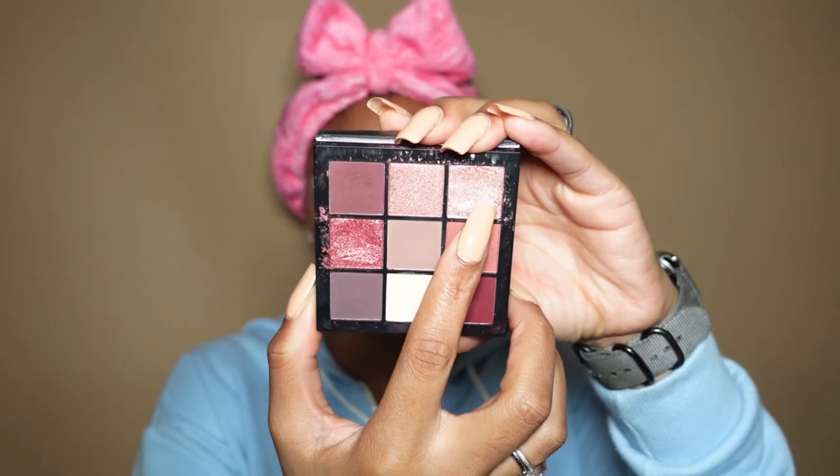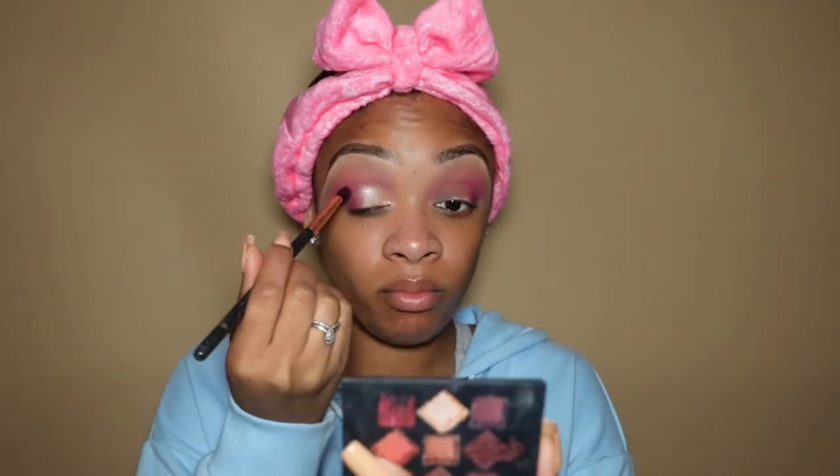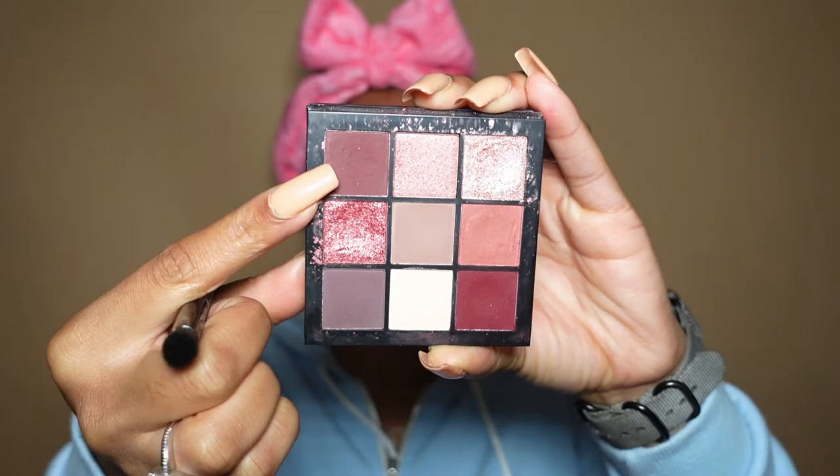Now we're using a shimmery shade as a base — this color is so pretty. I started trying to do a sharp cut crease then decided to blend that line out for more of a blown-out look. Then I'm going in with a plum color. The biggest takeaway from this whole video: no matter what you do — between colors, before colors, after colors — you want to blend, blend, and blend some more. It's going to get messy but I'll clean it up during face makeup, so trust the process.